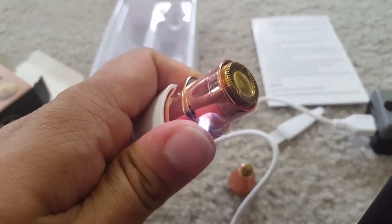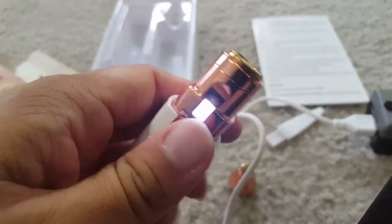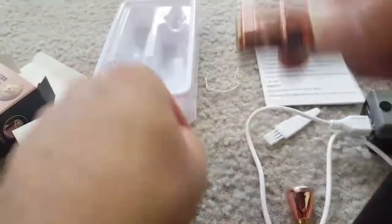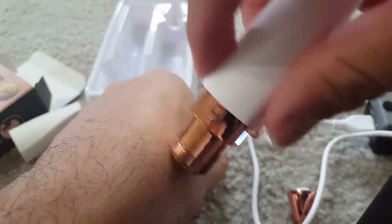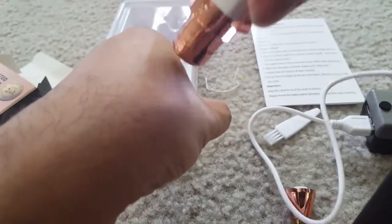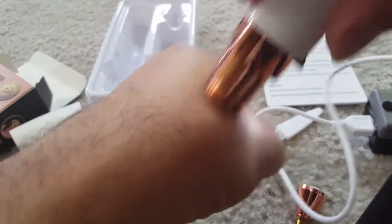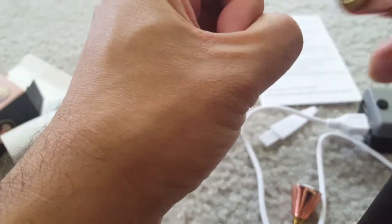I'm just trying to show you on my hand how it is. I'm not showing you the actual eyebrows, but just to give you a feel of how it works. When I'm putting it on my hands, I don't feel any hurting thing — it is cutting my hair. My hair is a little more than what is on ladies' facial hair or eyebrows, but it's working and I don't feel any scratchy thing or any sort of hurt.